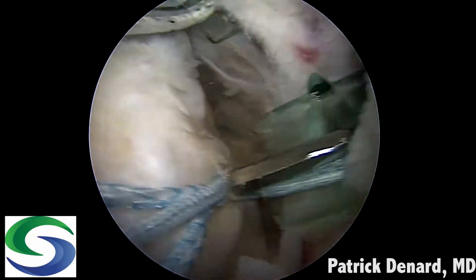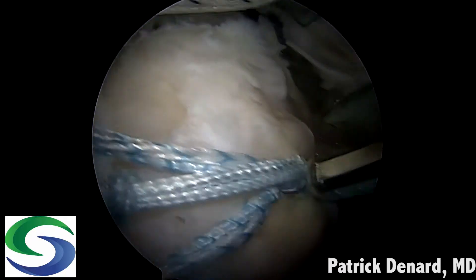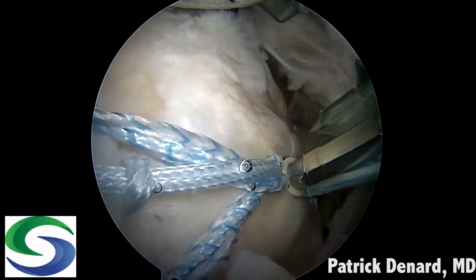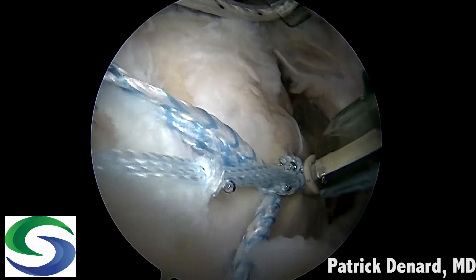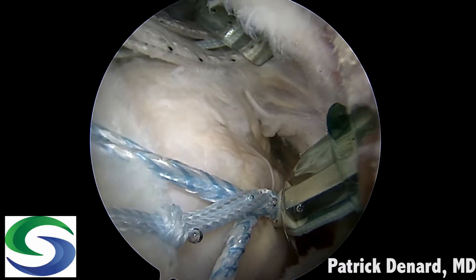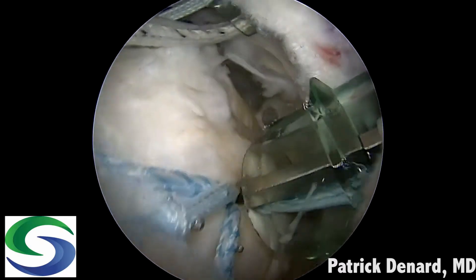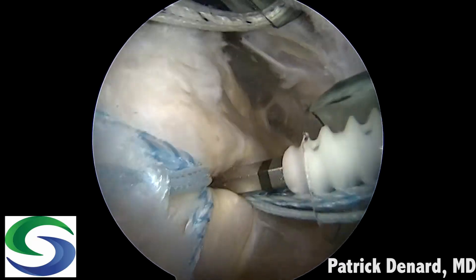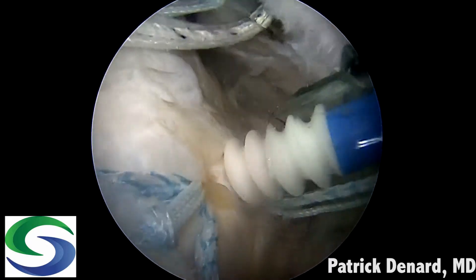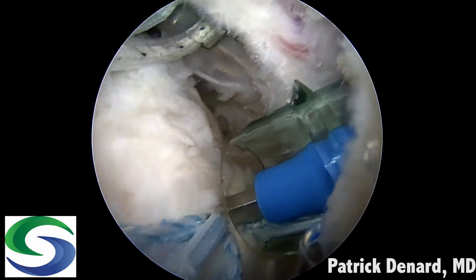When removing that punch we like to hold a cannula in place so we can then take the anchor straight down to the bone socket. The slack is removed as the eyelet is inserted into the bone socket. Once all that slack is removed, the anchor is impacted into place until the threads engage the bone itself. The anchor can be twisted and advanced down the shaft to the eyelet. This is a vented anchor also to encourage biological healing, and the limbs are cut short.